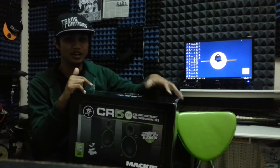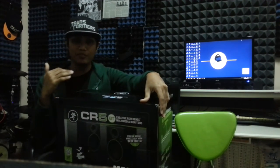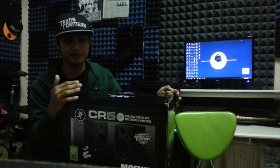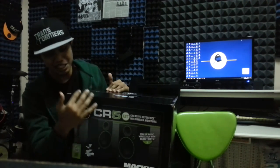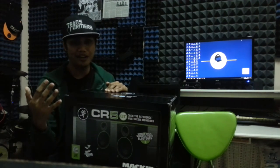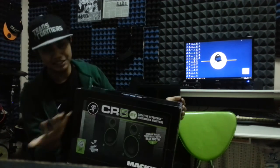I wanted to get a CR4, but I felt that 4 inches was too small for my setup. So I was really hoping that Mackie had a CR5. When they announced this, I actually waited a few more months before purchasing my monitor speakers. I didn't really buy this for the Bluetooth capability — if they had a Mackie CR5 without Bluetooth I could have gotten that one, but they don't, so I might as well get the one with Bluetooth. And it's 5 inch.